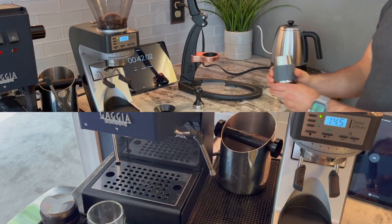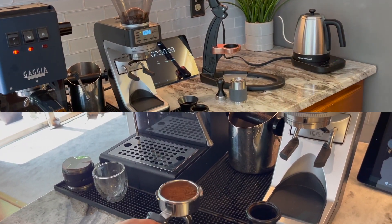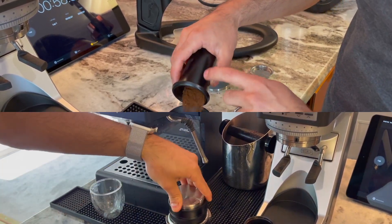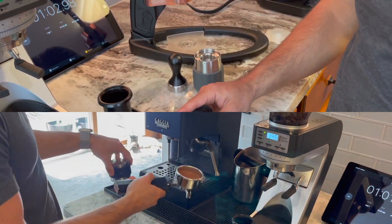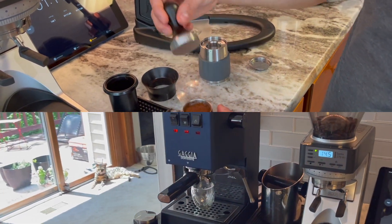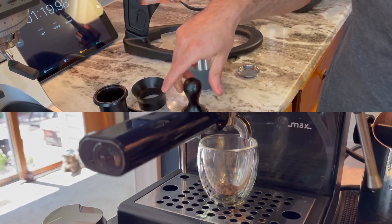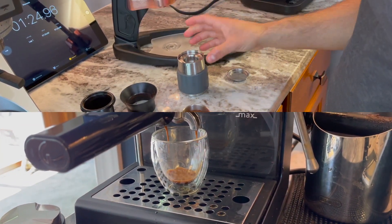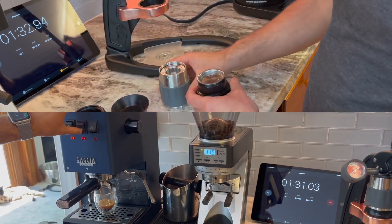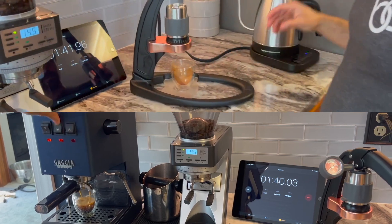We are currently putting the ground coffee in and distributing in the Gaggia. Getting ready to start on the Flair as well. Now it's just getting tamped. As you can tell, the Gaggia is just a little bit ahead and it's definitely taking off — we're actually pulling a shot. Whereas on the Flair on top, we are still waiting for the tamp, because we have to wait for that whole brew unit to reheat and there's not really a fast way of doing that. We've already started the shot on the bottom; looks like it's pulling pretty nicely and we're just getting to the end of that shot.